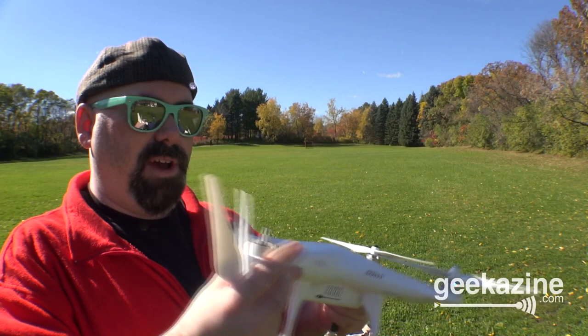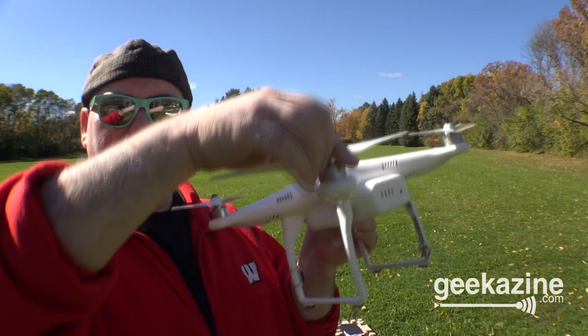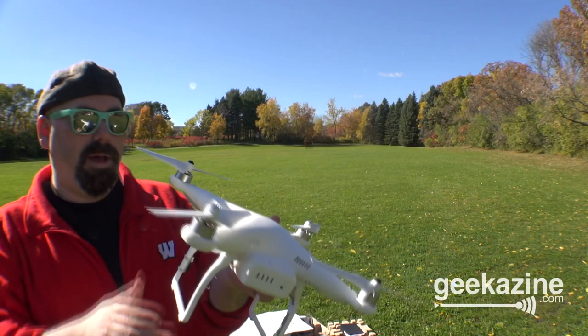This one goes this way — and it's on. Then the last one — and that's on right there. Now all four propellers are attached; this is all ready to go.